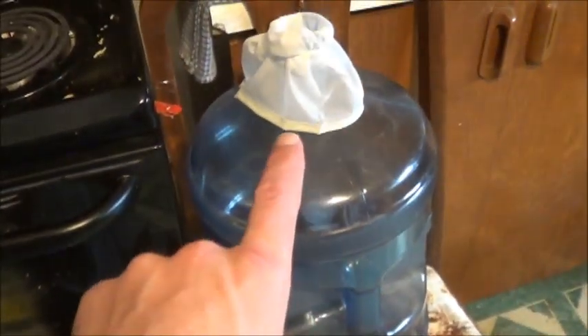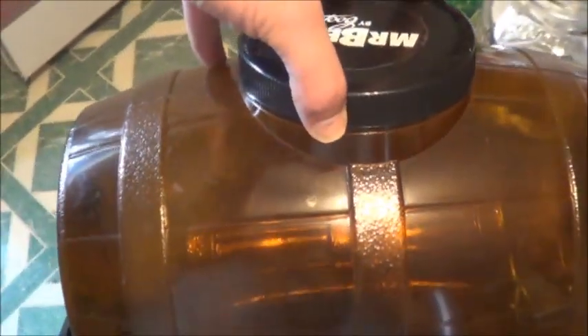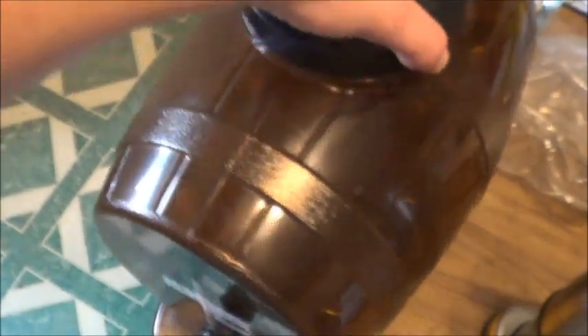And then we're going to do it a second time into this handy-dandy Mr. Beer thing that I've got, because it's got this fabulous little tapper on it, which makes it really, really easy to fill the bottles. Plus, because of the way it's designed, you'll notice there's a bit of a drop from where the nozzle is to the actual bottom. So anything that's going to settle is going to settle in there and is less likely to end up in the bottles. This thing has become very, very useful as a short-term holding and bottling device.